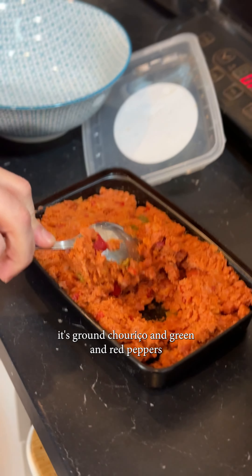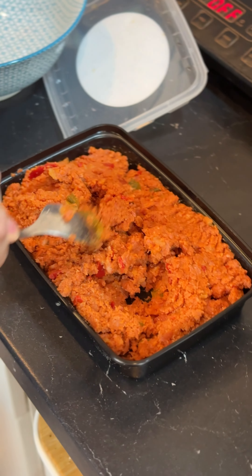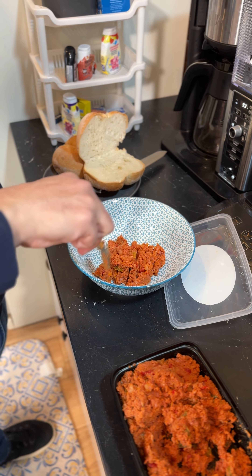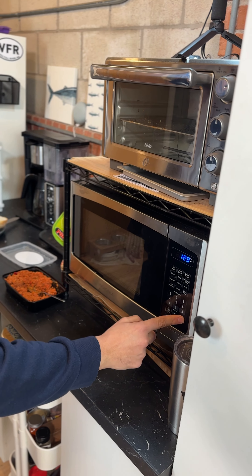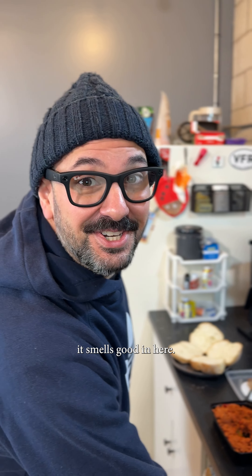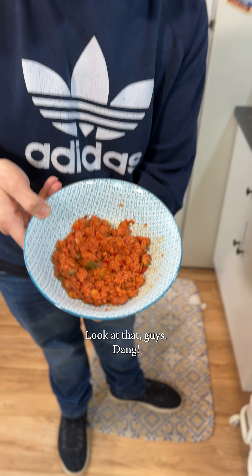So basically it's ground shurisu with green and red peppers and of course onions. Now we're going to microwave this. It smells good in here — wow, look at that!